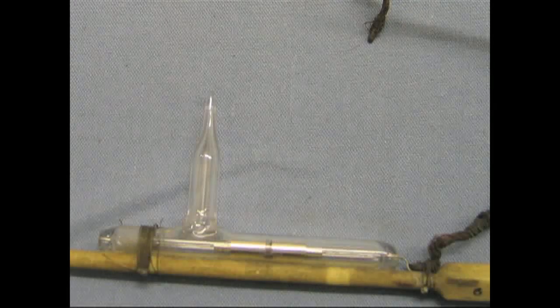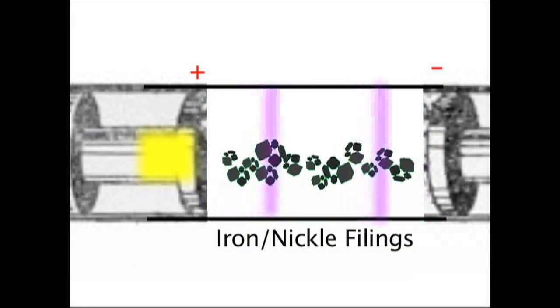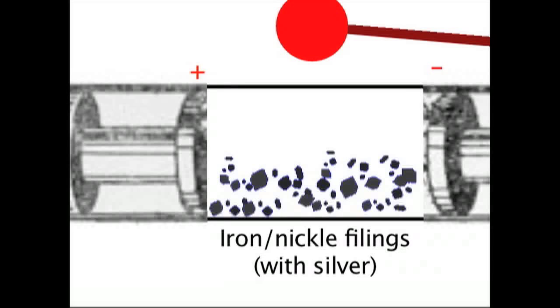But as soon as the Hertzian waves are detected, they all come together in one column. And then the electric signal goes through them. And then you hit it with a hammer as soon as you got the signal, and then the next signal comes out. That's a Morse code.